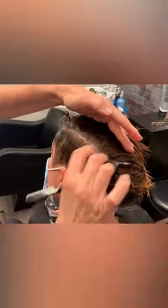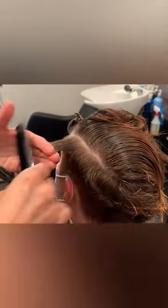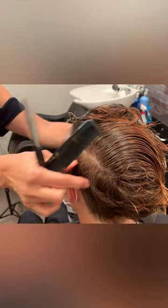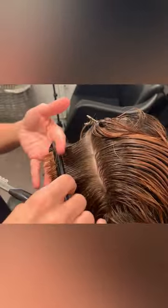Once we've finished the right side, move on to the left side. It really doesn't matter which side you start on or finish on — it's whatever is easiest for you. The key points are always checking your balance, being aware of where you are in the head shape, and making sure that you map it out.